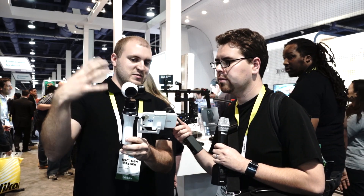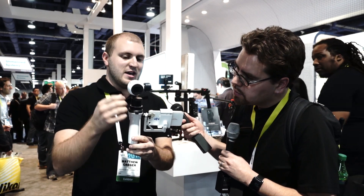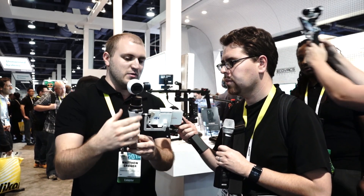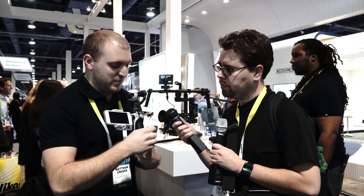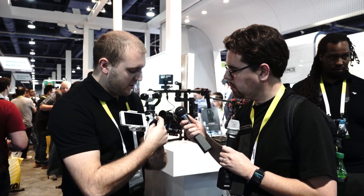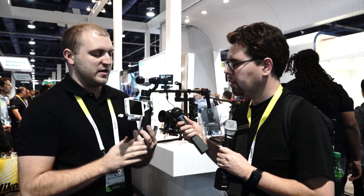The Inspire camera comes with your Inspire 1, but if you want a handheld feature, this can help you out. You can detach it from the copter and then attach it to this handheld gimbal. Once you have that, you have access on the back to all these different buttons — you can start and stop recording, change it to photo mode, or change the mode for how the camera operates.